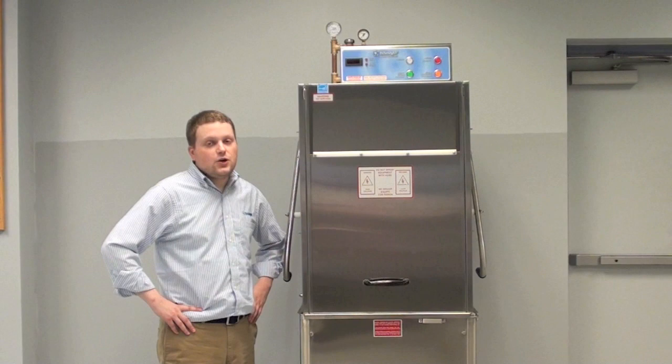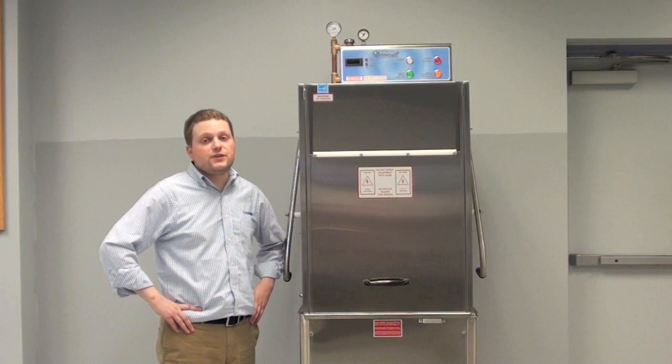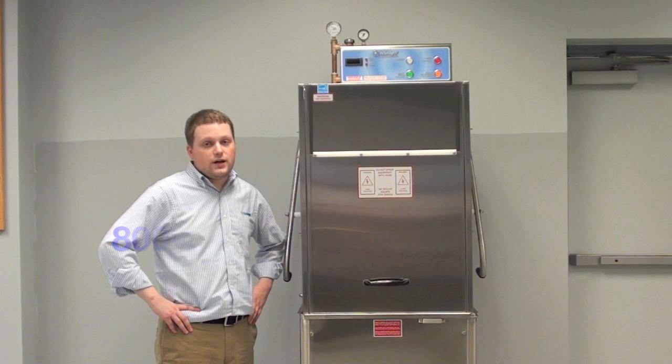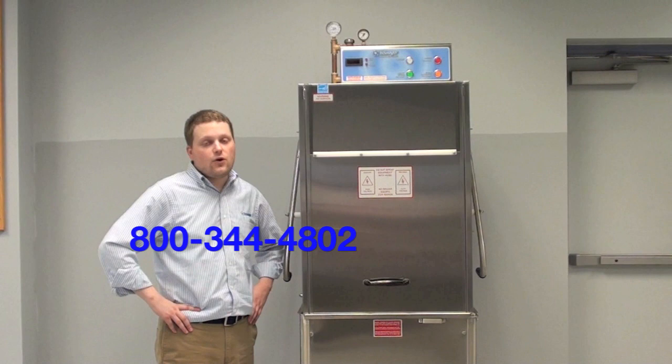On behalf of everyone at Insinger, thanks for watching. We hope you enjoyed this demonstration of the Commander Series of Insinger dishwashers. If you have any questions, feel free to refer to the technical manual that ships with your machine — it's also available as a free download from our website at insingermachine.com. If you have any other technical questions, feel free to give us a call day or night at 1-800-344-4802. We hope you enjoy your new product. If you need parts or more info, check us out on the web at insingermachine.com.